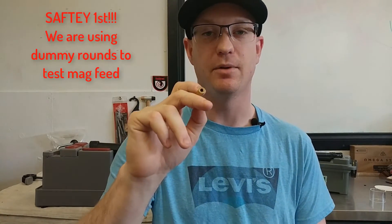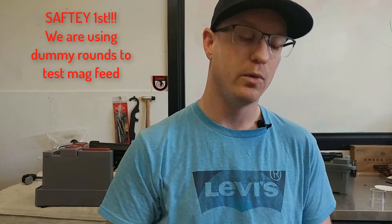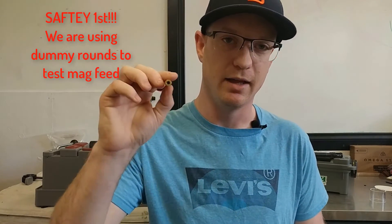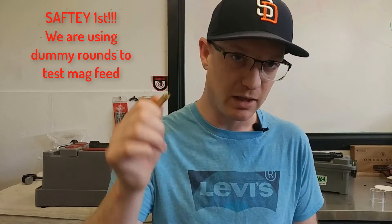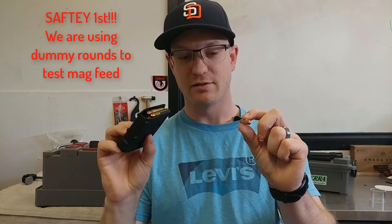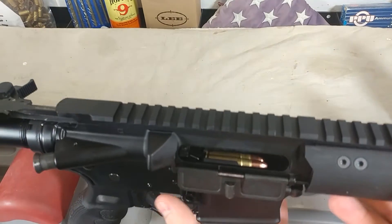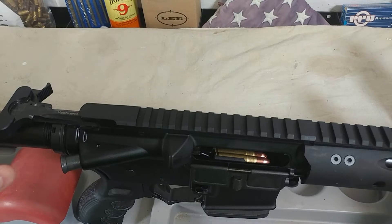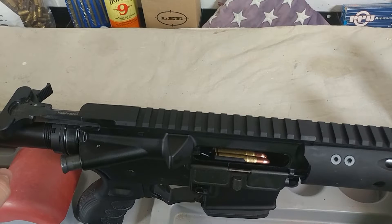One last thing — we are doing this in my house, so everything we try today is going to be dummy rounds. No powder, no primer. We want to make sure everybody stays completely safe. When testing anything with firearms at home, we want to eliminate any risk of accidental discharge, so we're using just dummy rounds today. I've got four of these loaded up — we'll put them in the P-mag first and see what we get.